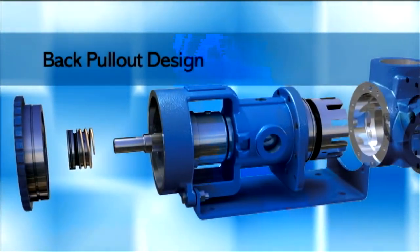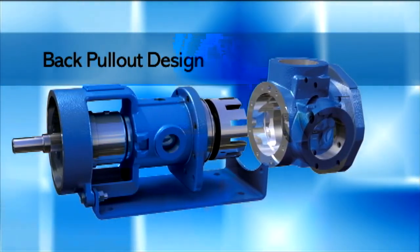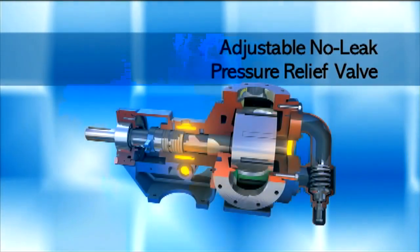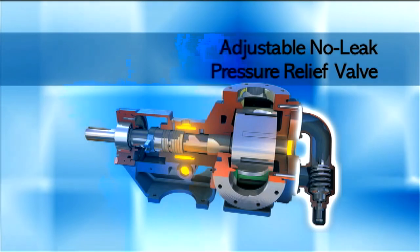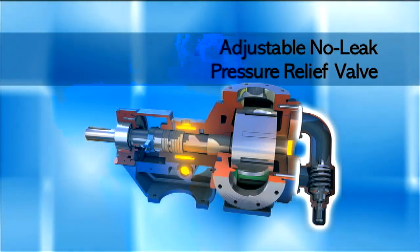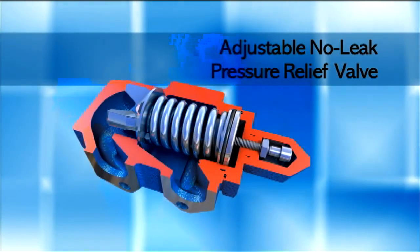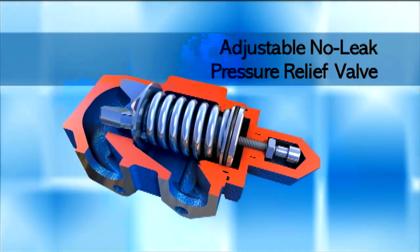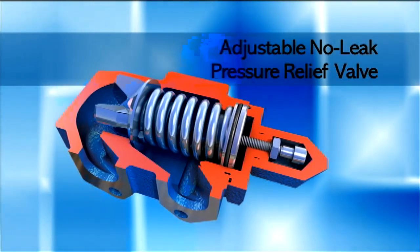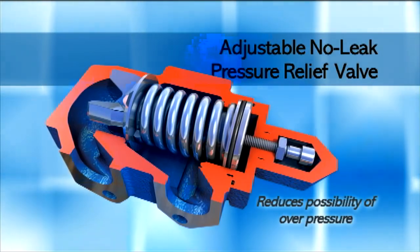A back pull-out design allows service and maintenance without disconnecting the pump housing from piping. Since gear pumps are capable of high pressures, a pressure relief valve — a standard feature — must be installed in the pump or in the discharge piping to ensure safe operation; otherwise, the pump may be damaged. The pressure relief valve is designed to bypass liquid in the event of a restricted or closed discharge, reducing the possibility of system overpressure.